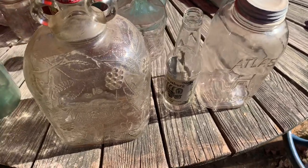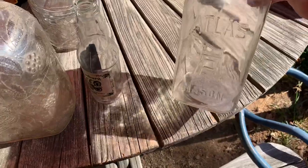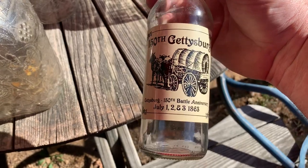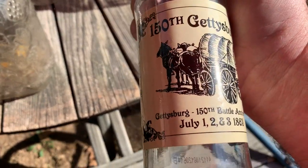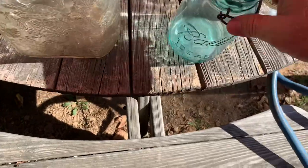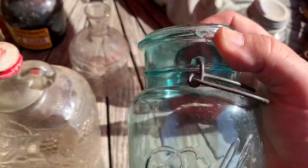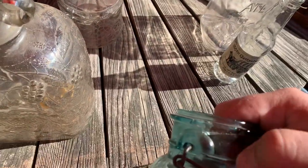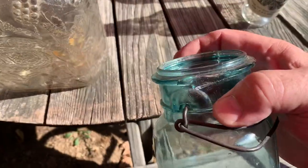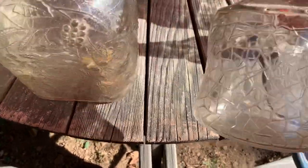Here we go again. Here's a half gallon Atlas cannon jar, a 150th Gettysburg anniversary bottle — this is a shame. Here's one of these nice old wire bail drawers but they got the rim broke there a little bit. I'm debating whether to just throw that out or do something, make a craft out of it.